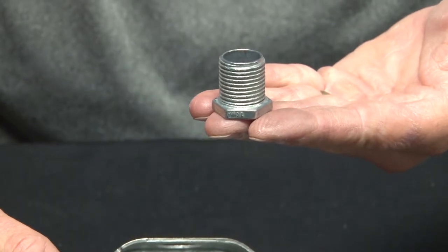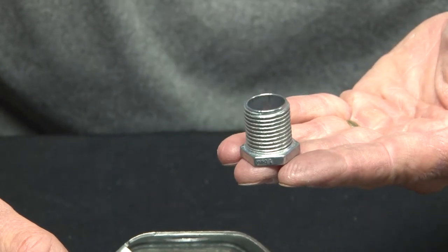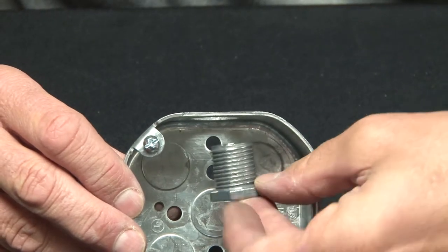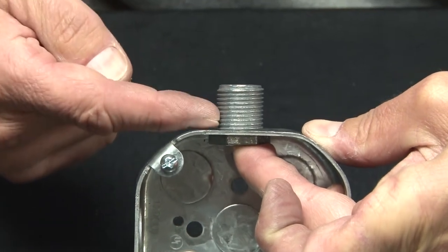When you need an extra amount of thread coming out of a box, ask for Garvin Industries extra-long threaded bush nipples. These install quickly and easily by just inserting them through a conduit knockout opening, and as you'll see, they have a full one inch of thread.